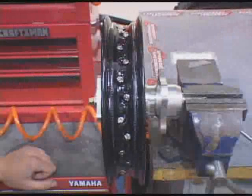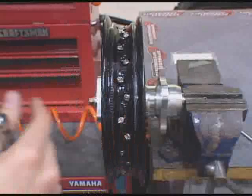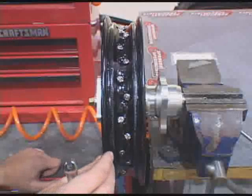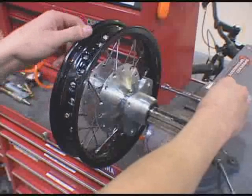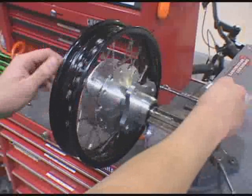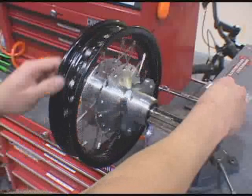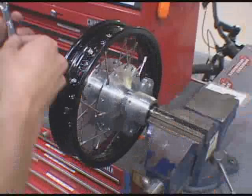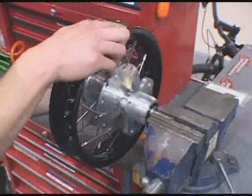Once you've gone around and tightened the rim all the way up, on the weld on the rim there's always going to be a hop or a wobble. You're never going to get that out, but you can true it better. Unless you have a truing stand, you can use your spoke wrench as a reference — spin the rim wherever it touches. It's touching there, so the rim is pulling to the right. You want to tighten on the left. One turn only.